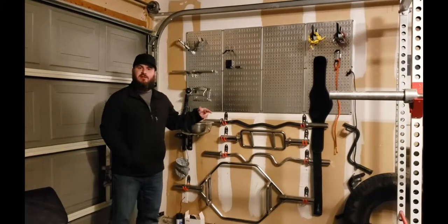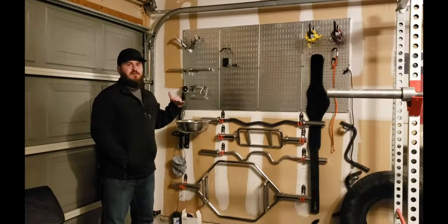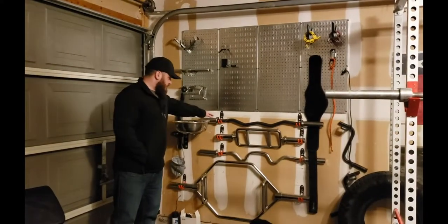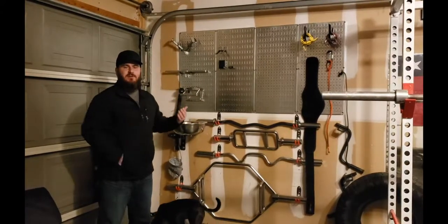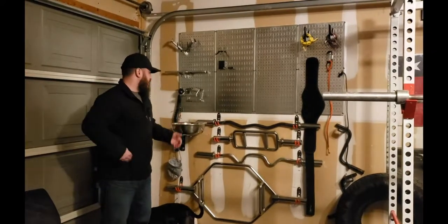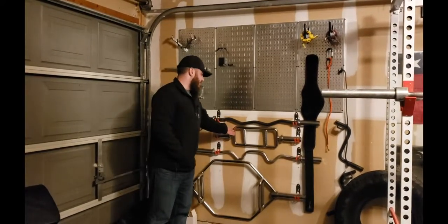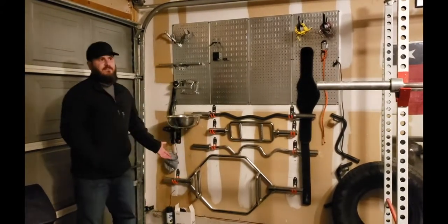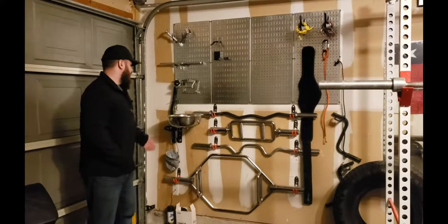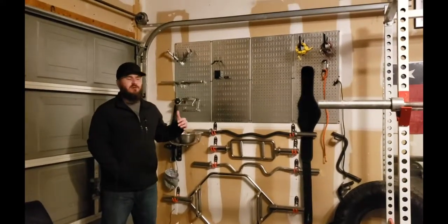I got these hooks here. Each hook is about $5.50 to $7.50 tops, and they hold about 40 pounds each. They have different types and lengths. For the curling bar — that's 23 pounds — I've got a tricep bar being held up here, and this hexagon bar is pretty heavy, at least 50 pounds. All of these things are more than secure; it's very durable.